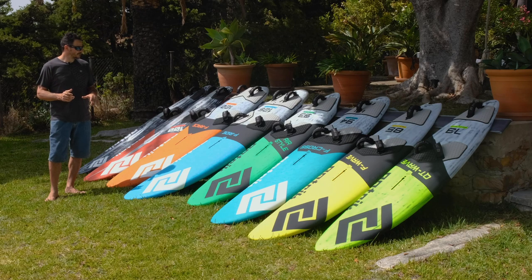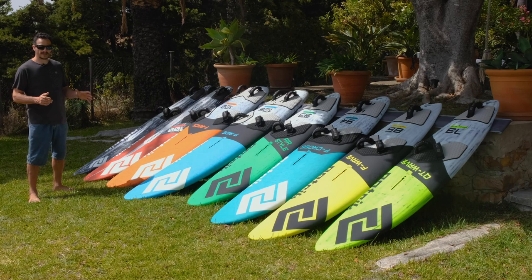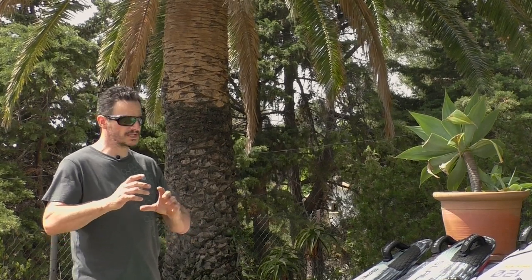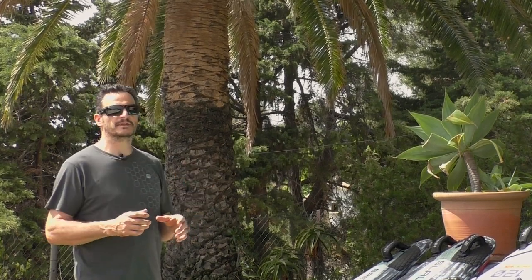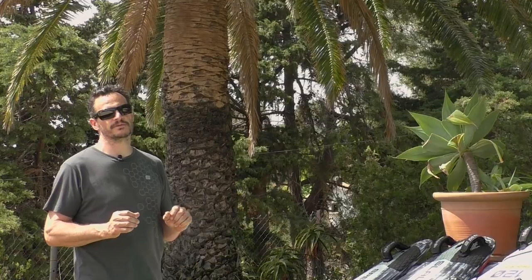We also have the F-Race, which is a truly developed freeride race board. It is not just a slalom board with changed cutouts or different foot strap positions — it is really a developed freeride board with dedicated freeracers.